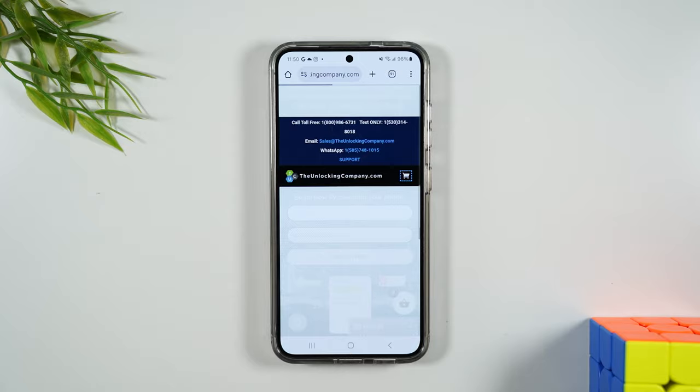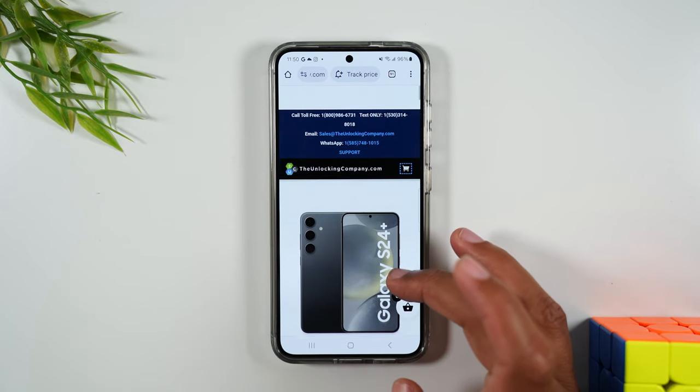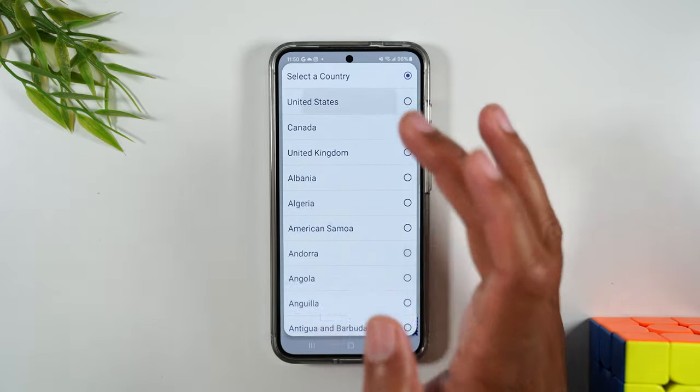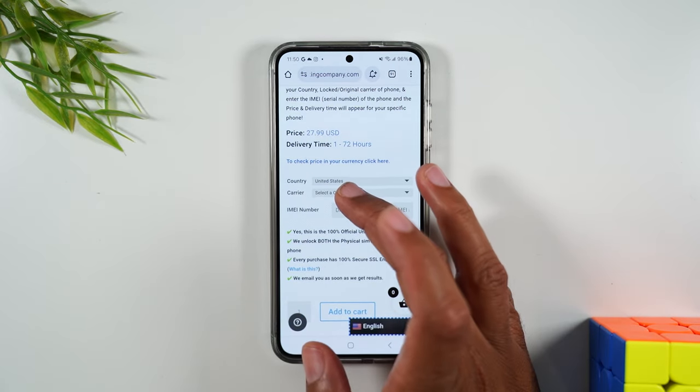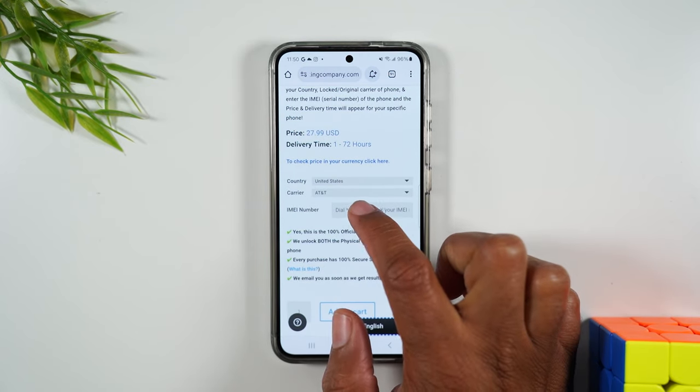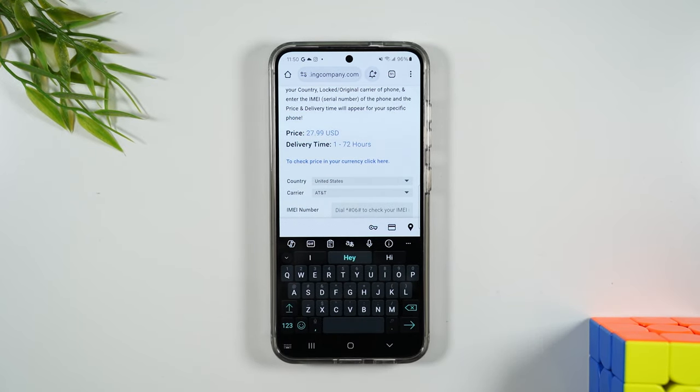Next you're going to tap unlock phone. It'll ask you a couple more questions, so you'll want to put in the country you bought the phone in — for us, United States. The carrier is going to be AT&T, and then in the IMEI number box you're going to type in the IMEI that you got in the first step of the video.